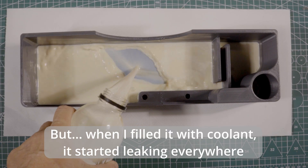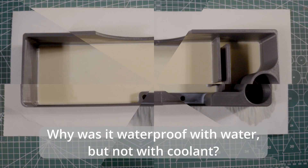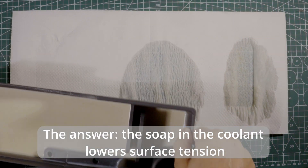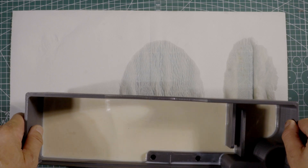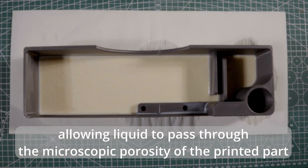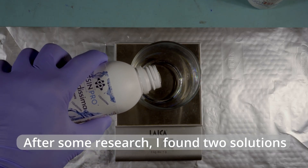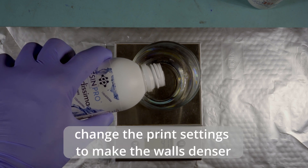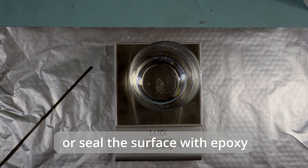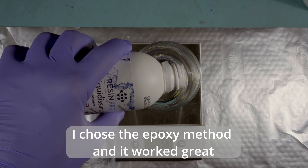But when I filled it with coolant, it started leaking everywhere. Why was it waterproof with water but not with coolant? The answer: the soap in the coolant lowers surface tension, allowing liquid to pass through the microscopic porosity of the printed part. After some research, I found two solutions: change the print settings to make the walls denser, or seal the surface with epoxy. I chose the epoxy method and it worked great.